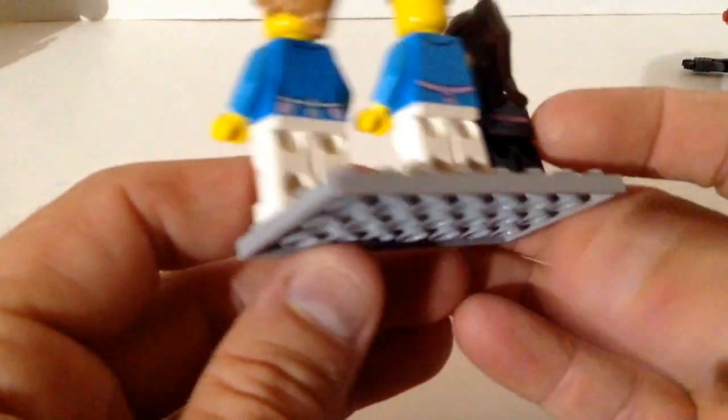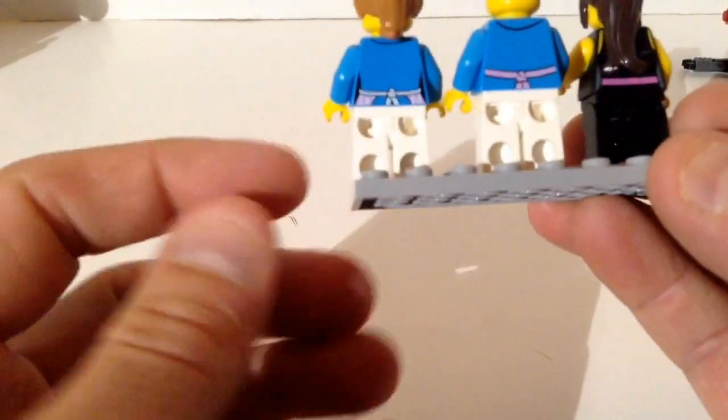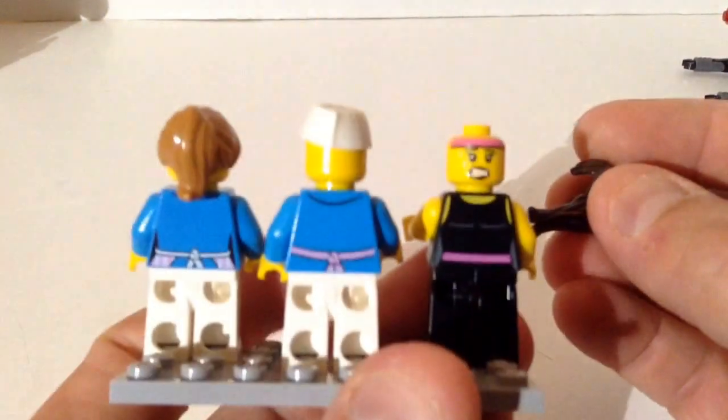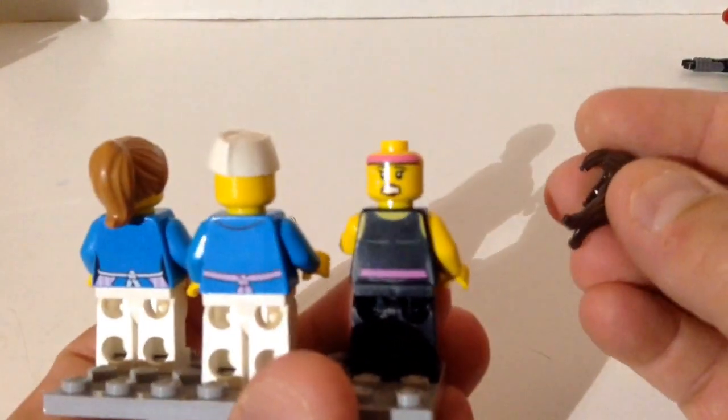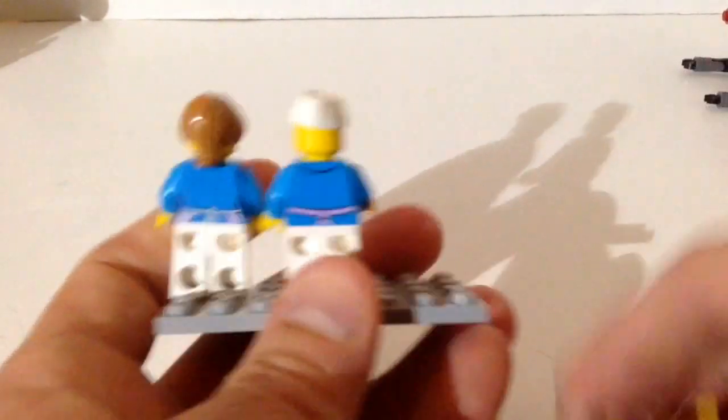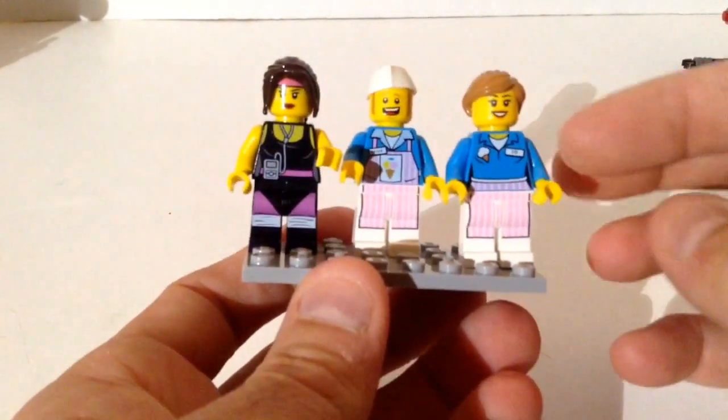Love the ice cream hat. The back printing is basically just showing the aprons tied up. She has a back facial print — she's actually the only one with back printing. I really love these two ice cream guys.